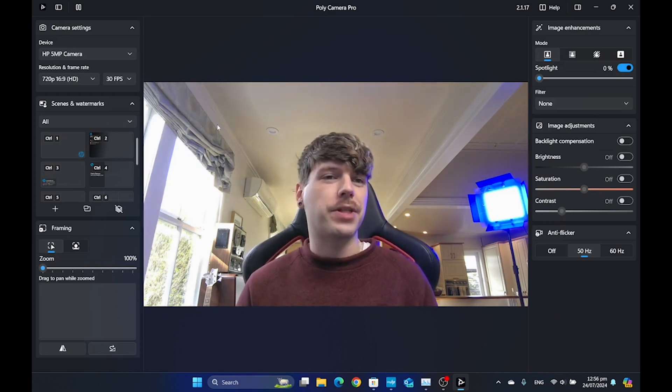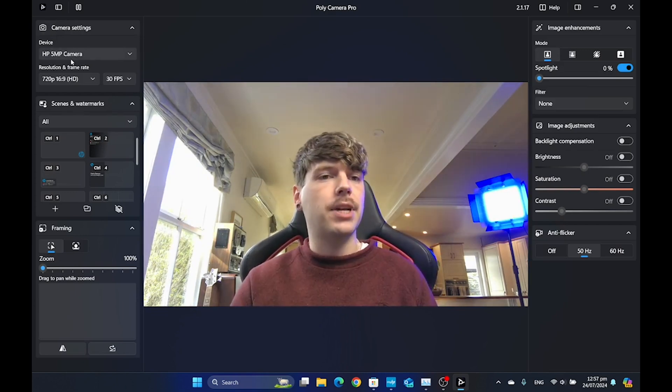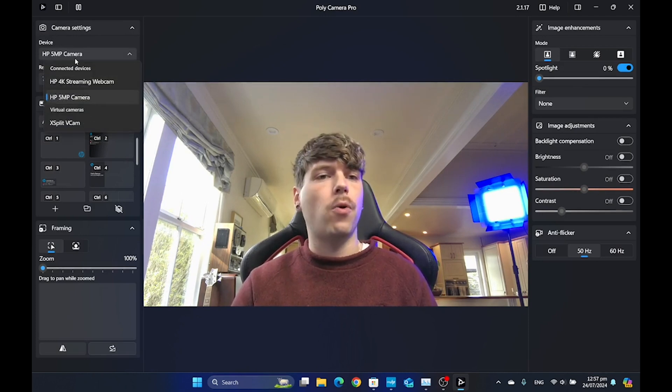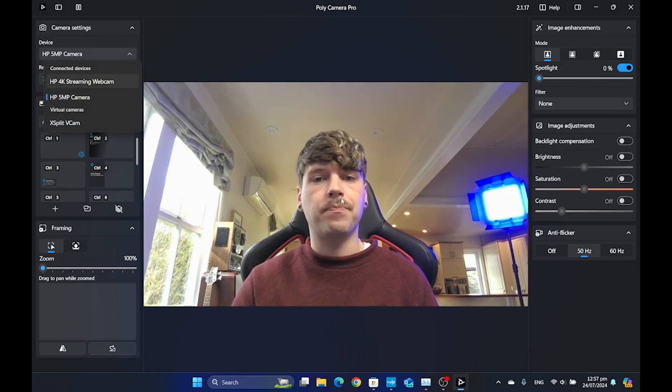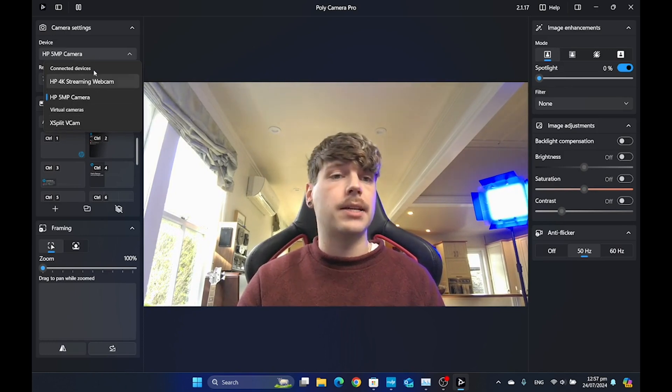This is the interface within the Polycamera Pro app. Right here we've got our camera settings and we can actually use this app for not only just the built-in webcam on these notebooks, but for any webcam that we have plugged in as well.